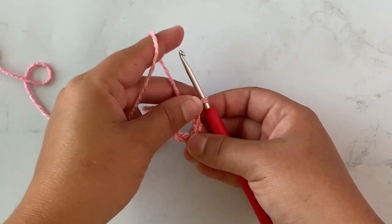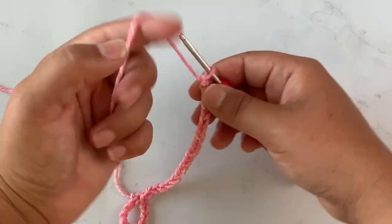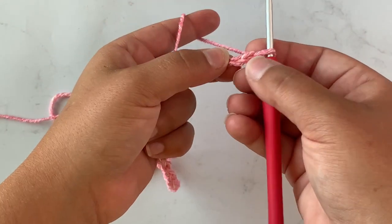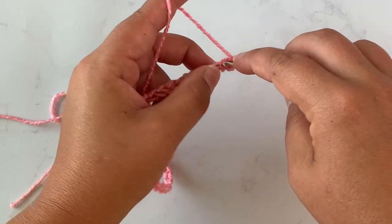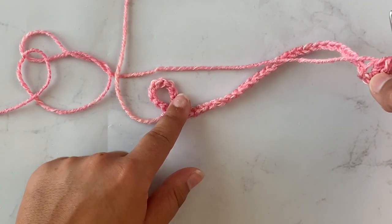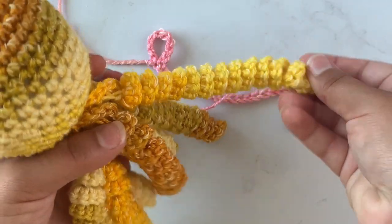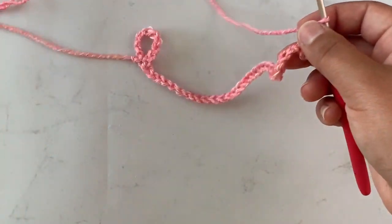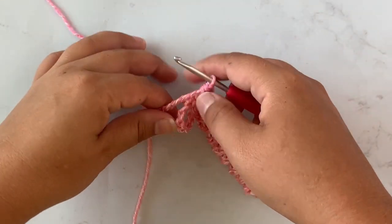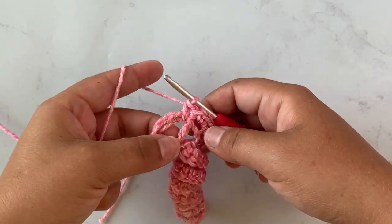For the first leg I'm going to chain 30 stitches. Now that I have 30 stitches, in the second stitch from my hook I'm going to work three single crochet in that stitch, and then work three single crochet in each stitch down until I get all the way back to the ring — that's going to cause this to curl and make these curly cues. Now that I've worked all the way back to the ring I'm simply going to single crochet into the ring to attach that leg, and that leg is finished.